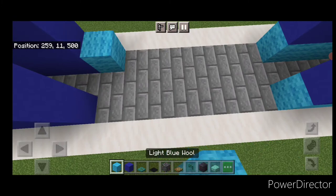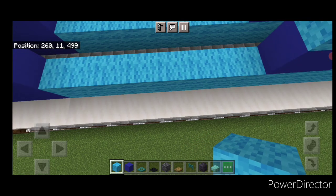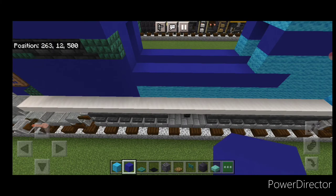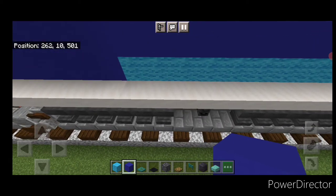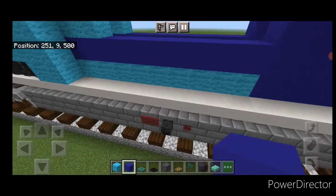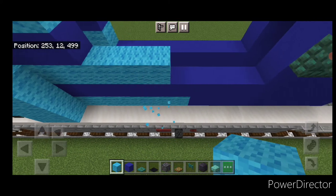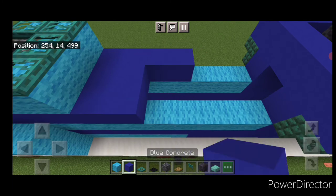Come on this middle section and do a line of light blue wool on the bottom of each side. Above that do a line of blue concrete on each side. Come back to the bottom at the back of the light blue wool, take out these three and change them to blue concrete. Do the same thing on this side, change these three to blue concrete. Above this do a layer of light blue wool on each side again, then fill it three wide with blue concrete up here.